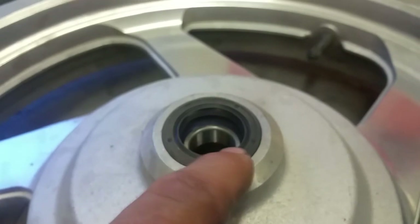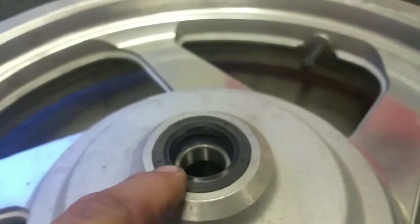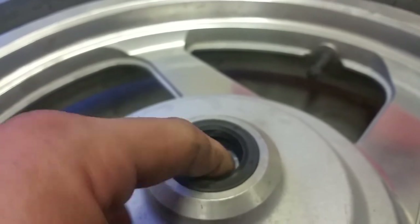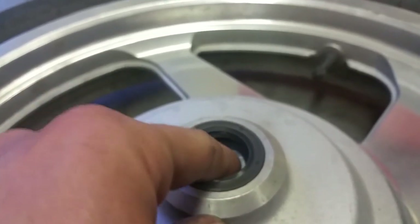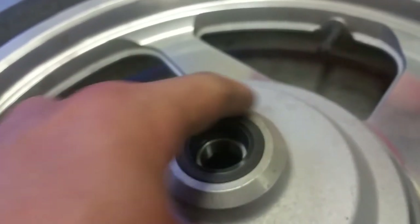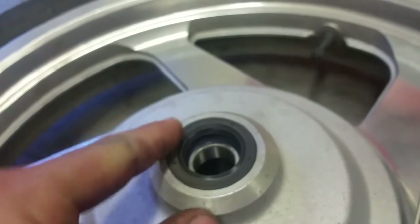It's going to look just about flush with the edge here. You don't want it to sit right against the bearing — you want a little bit of air space in there. If it sits right against the bearing you could burn it up. Just until it's flush with the edge of the rim, and then we're going to flip over and do the other side.